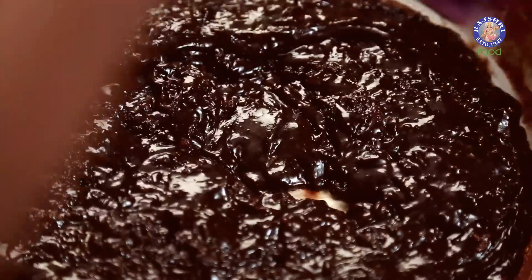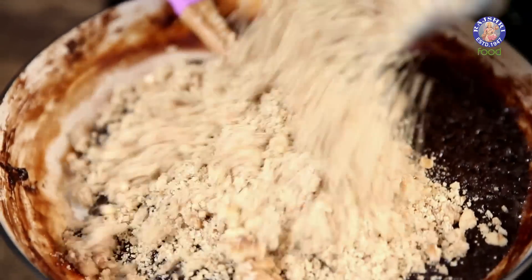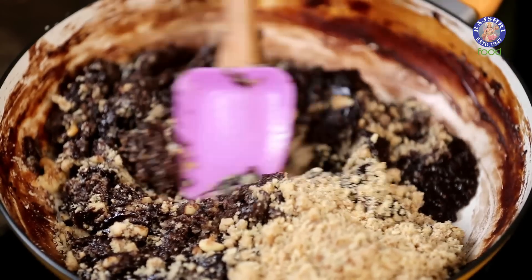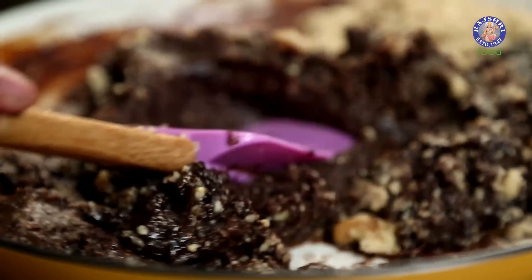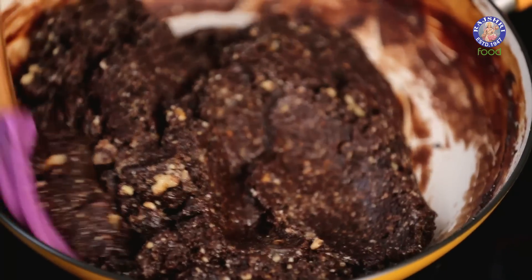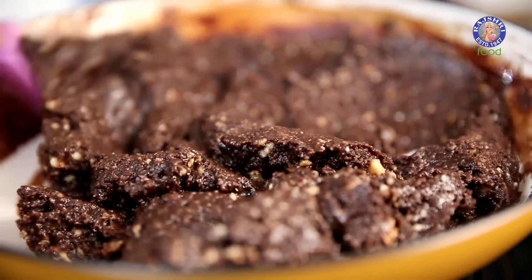Once this mixture starts cooking for 3 to 5 minutes, it converts into a lumpy mass, and that's exactly how we want it. Once this happens, I'll be adding in the crushed walnuts. I've coarsely ground the walnuts — these are untoasted walnuts, just lightly run through a grinder. Give this an even mix to make a nice homogeneous mixture. This needs to cook for around a minute and a half to 2 minutes on low flame. The natural oils in the walnut get released in this cooking process, and that's what adds to the uniqueness of this Walnut Fudge.